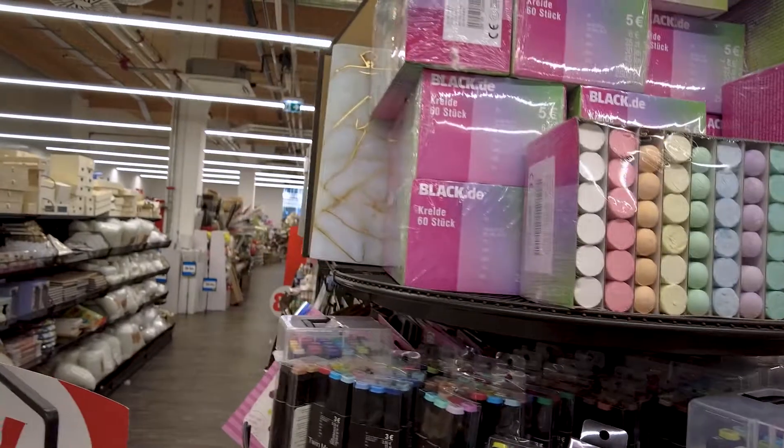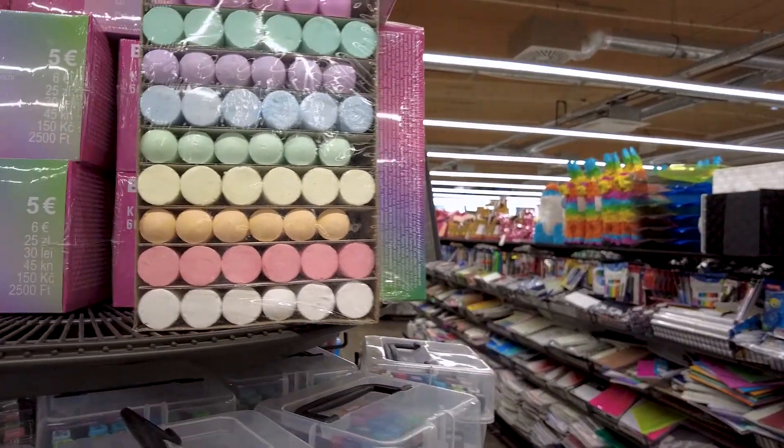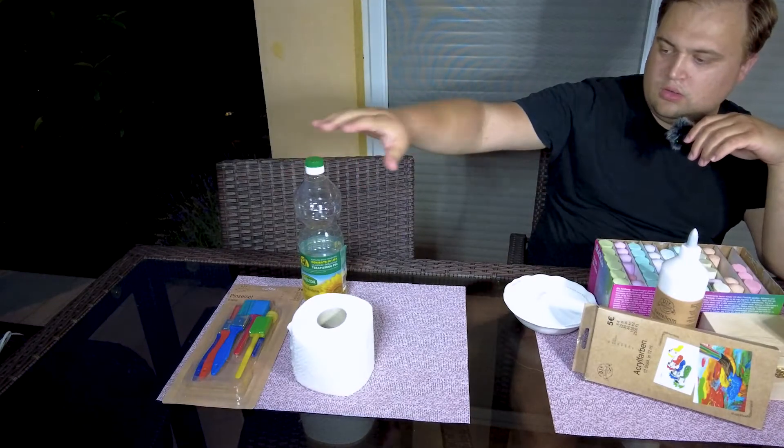I just decided to grab some chalk and make some sort of clay with it. This is what we bought from the store, and we'll need some additional materials: oil, toilet paper, and some brushes.